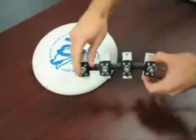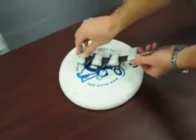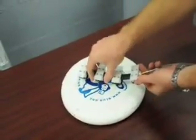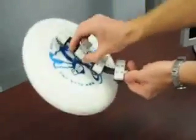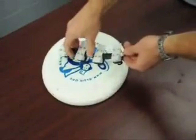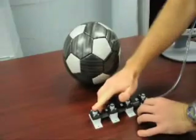Suction has been used for decades to grasp a wide variety of objects, but each application has been specially designed for a very specific object size and shape. The purpose of this project is to enable a single grasper to manipulate a wide variety of object shapes and sizes, maximizing the grasper's potential. This includes flat objects like a frisbee, as well as round objects like a soccer ball.